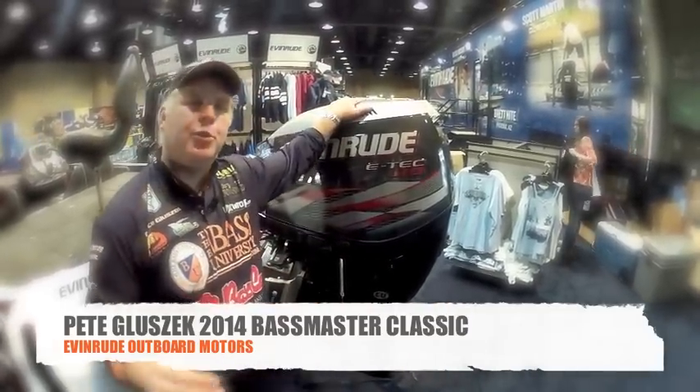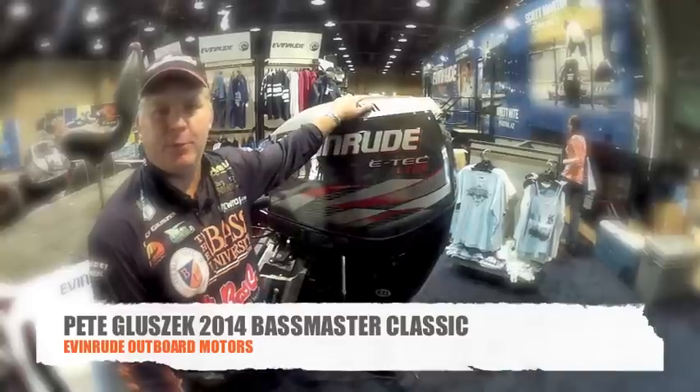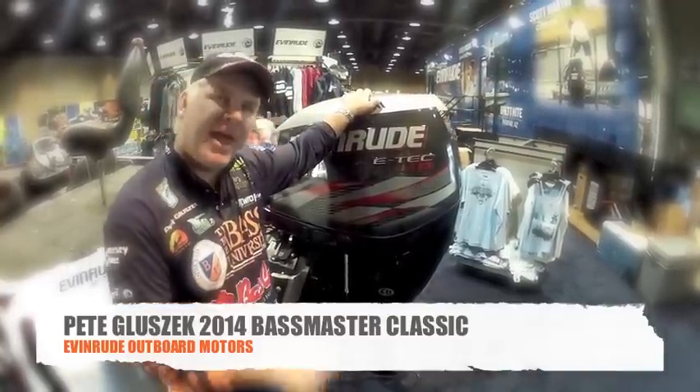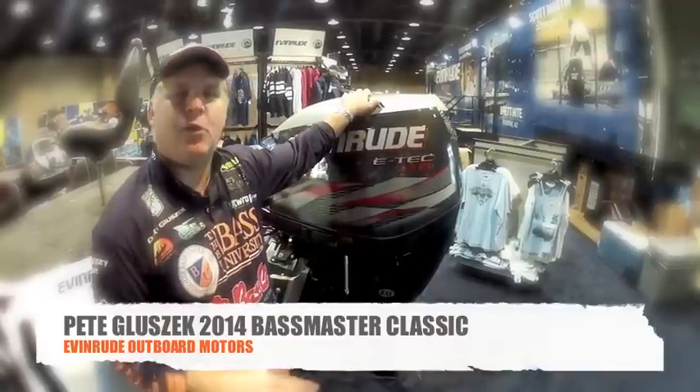This motor has proven to be bulletproof for me, pushing my Basscat over 75 miles an hour. But its dependability, its durability is so impressive.